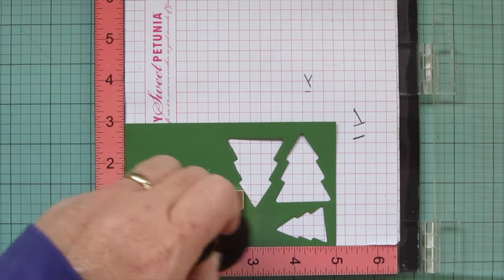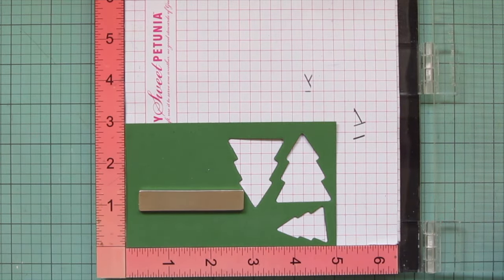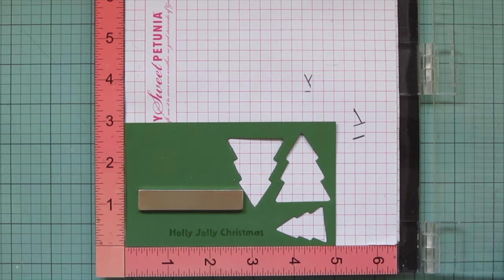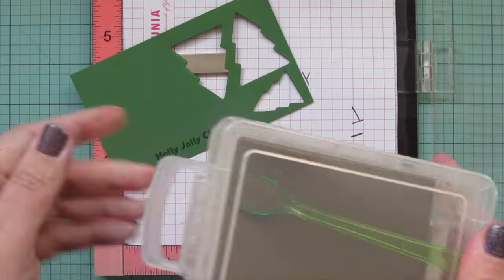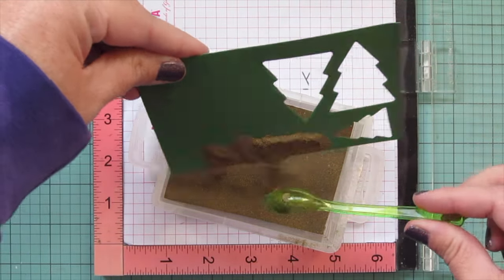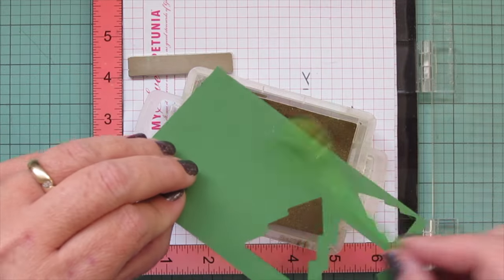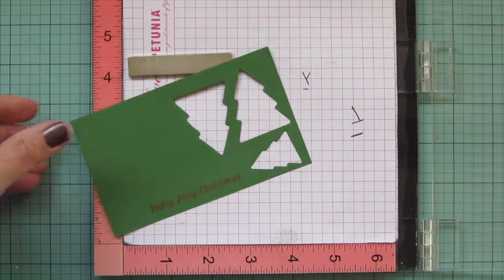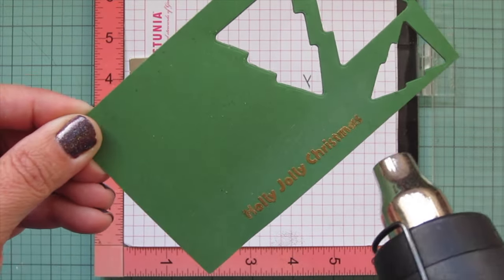Next I wanted to work on my sentiment. I put in a scrap of Lawn Fawn Noble Fur cardstock to my MISTI, treating that with a Rabbit Hole Designs powder tool, and then I'm stamping my sentiment in Versamark ink — which is a clear sticky ink that works great for heat embossing because it's going to grab a hold of that powder. I'm stamping out 'Holly Jolly Christmas,' then grabbing some gold detail embossing powder, making sure it's well coated by sprinkling the powder over top. I'll flip it over, tap off any excess, and then heat up my heat gun off to the side for about a minute, then bring it to the card until that powder is all melted and gets super shiny.